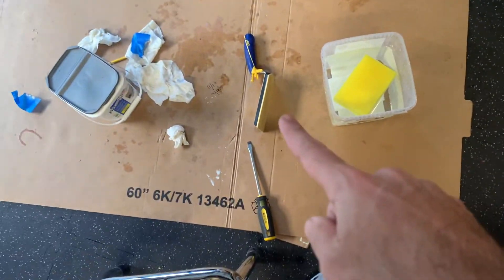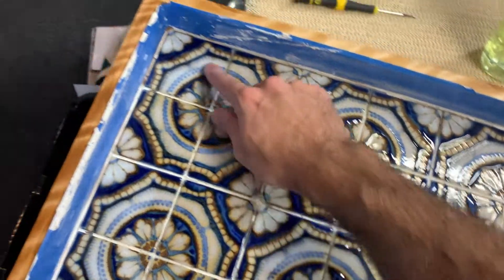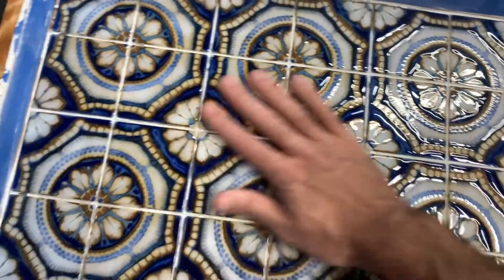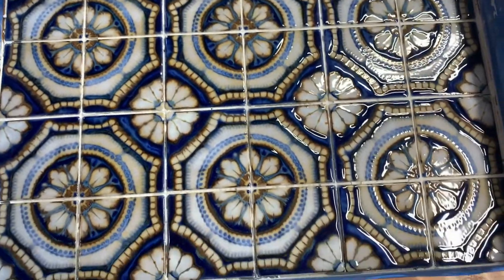I'll be using that rubber bottom float, lay the grout down, smooth it into the corner, into the joints, and then try to get the corners pretty good and then sponge it — and do that all within five minutes. Got to work quick.